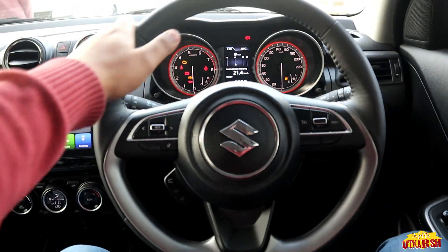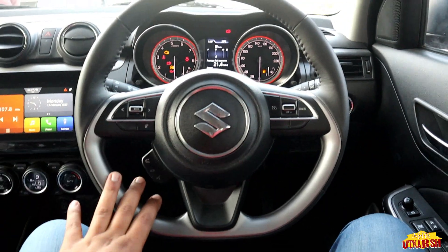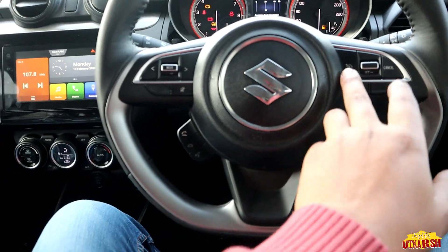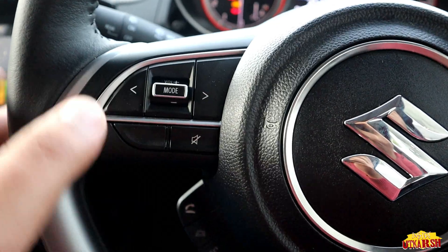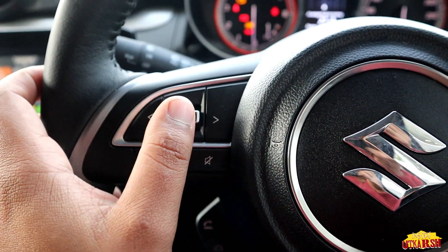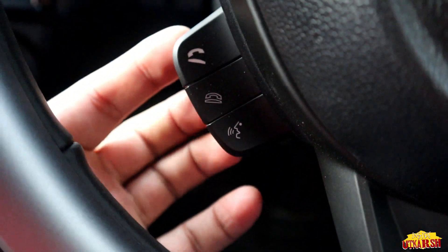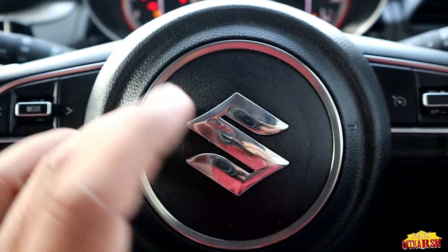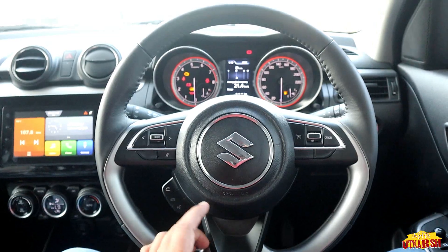Talking about the steering wheel, it is not fully round — from the bottom we get a flat surface. On the right side we are getting cruise control buttons. On the left side we have tune, track change, volume up and down, mode, and mute. On the bottom we get three buttons each side: call pick-up, call end, and voice assistant. The logo and SRS airbag are also provided here.